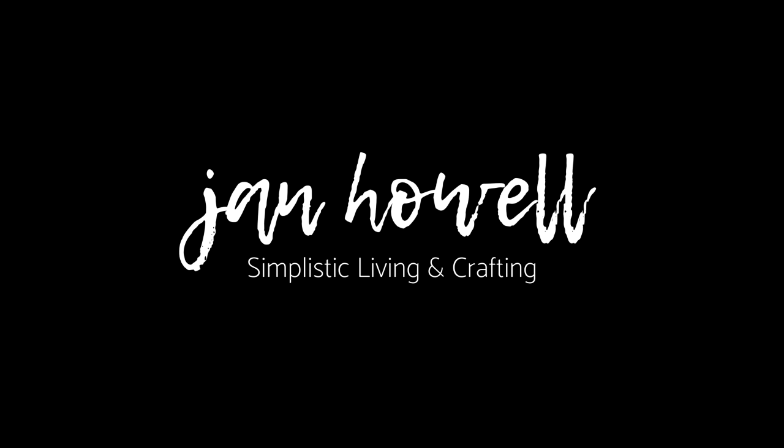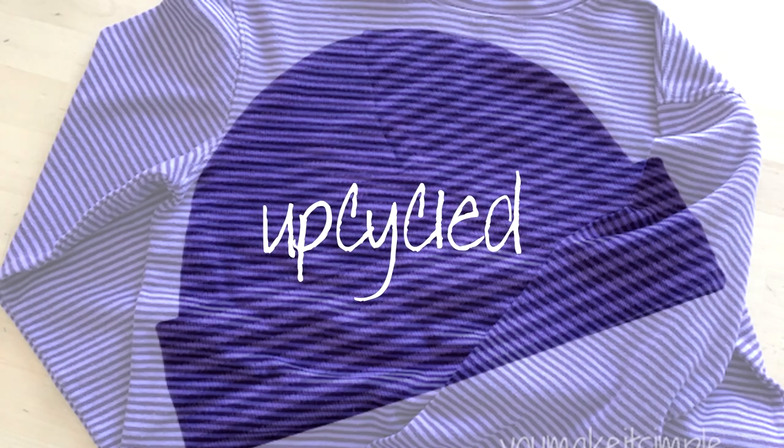Hi, it's Chan Howell, here with another DIY sewing project. Today I'm going to show you how to make a basic baby beanie using an upcycled t-shirt or knit fabric.